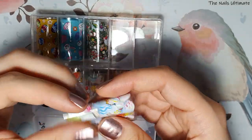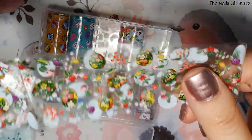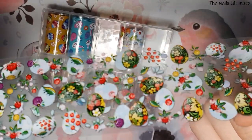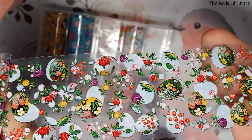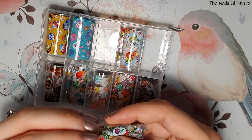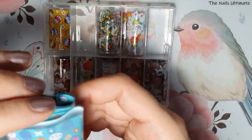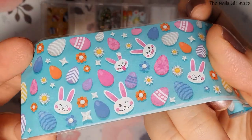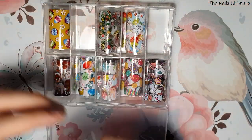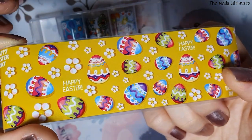Easter always gets me pumped up because I know summer is close. There's also an earthy, grassy eggs and flowers design, and the last two foils are solid colors. I love all the choices I made. The final foil is yellow with colorful eggs — I love that.